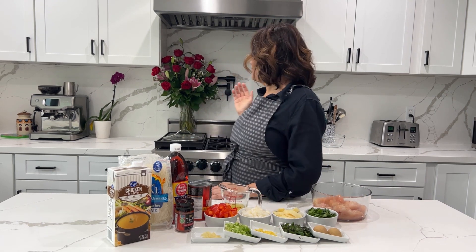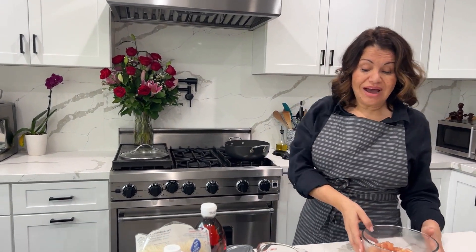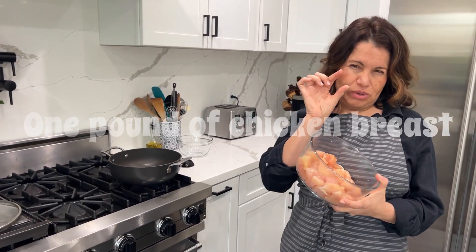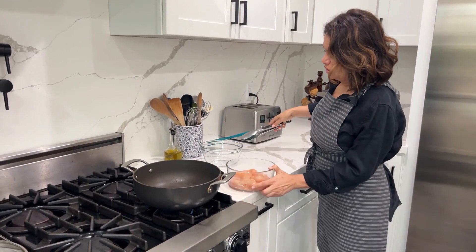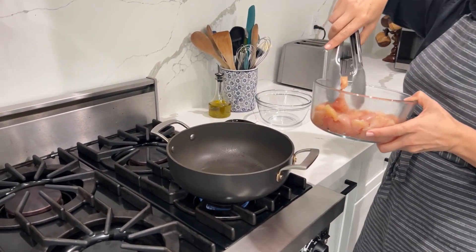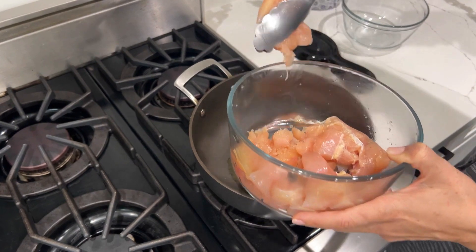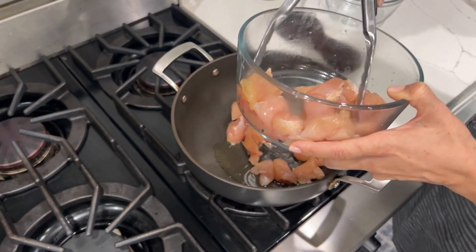Right behind me I have one tablespoon of olive oil heating up, and we're going to take our chicken — I have a pound of chicken breast cut up into about two-inch pieces. I did season the chicken with salt and pepper to taste. Make sure you season it because we're not using anything salty with the rest of our ingredients.